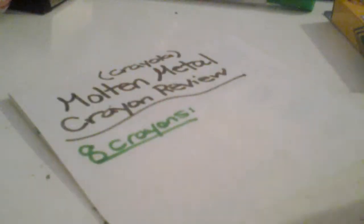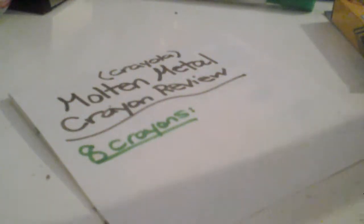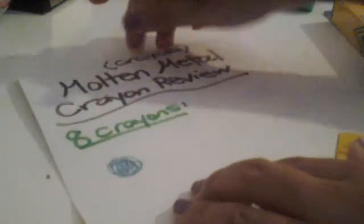The first crayon I am getting — I'm just getting a random crayon — is Metallic Seaweed. On paper, it's shimmery and it looks like a turquoise but with glitter in it.